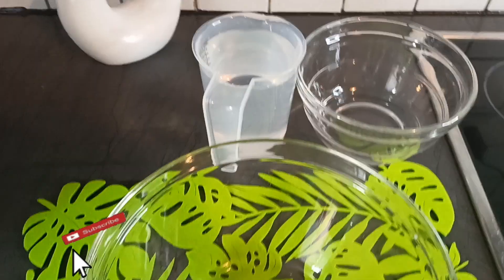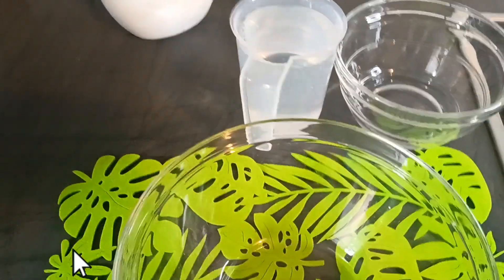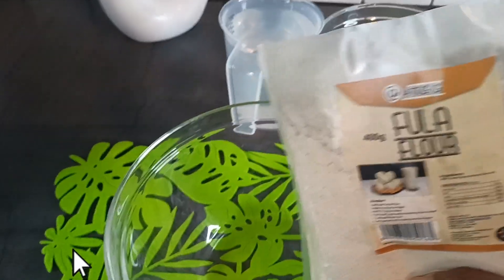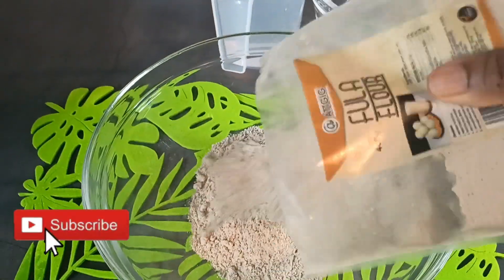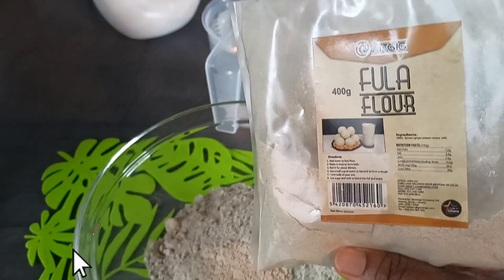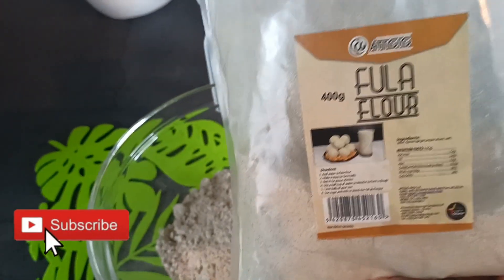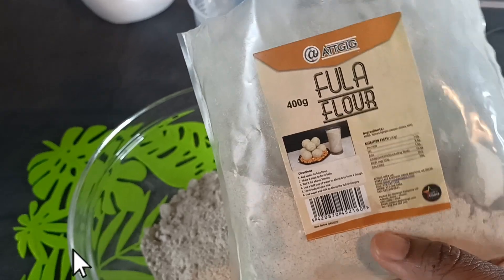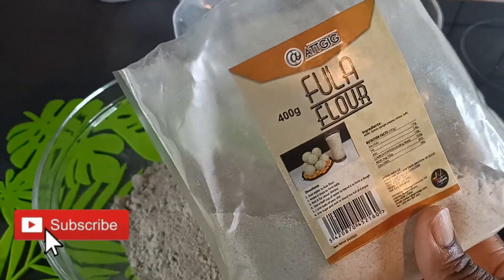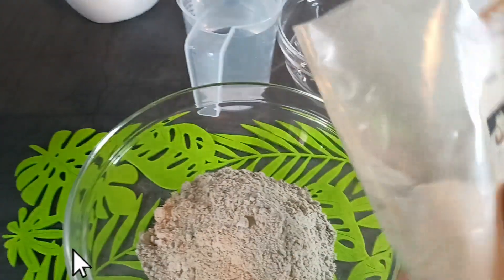With this recipe what you need is your water, and I have my empty bowl here and I have another one here. Now I'm going to pour my fuller flour into my bowl. You can get this from the African shops — those in the diaspora and those in Africa too. You can add your spices: the ginger, the garlic, and the cloves, to prepare your own fuller.